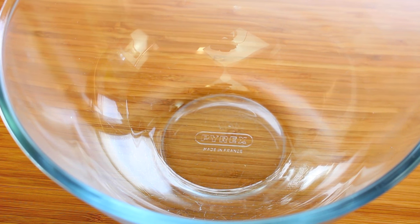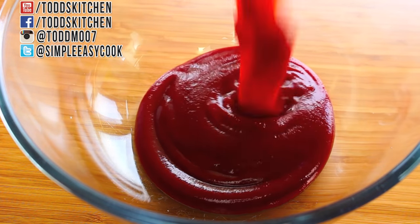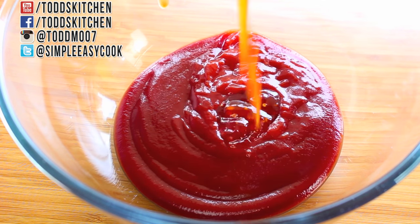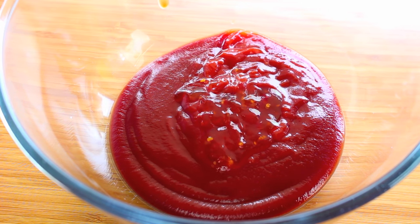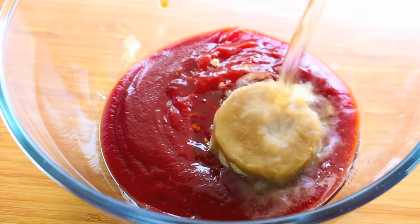We're going to start by making our sauce. Into a bowl, I'm going to place in one and three quarter cups of tomato sauce or ketchup, then three quarters of a cup of chilli sauce — I'm using sweet chilli sauce but you can use normal chilli sauce if you like — then two thirds of a cup of brown sugar, and a quarter cup of apple cider vinegar.